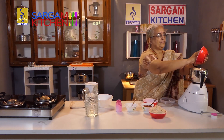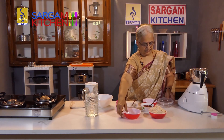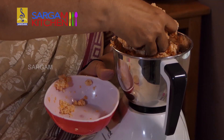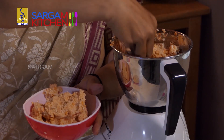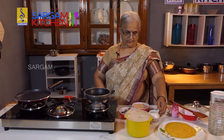Mix it up. Now we are ready for the water. Put the water in the middle. Put the salt in 1 cup.